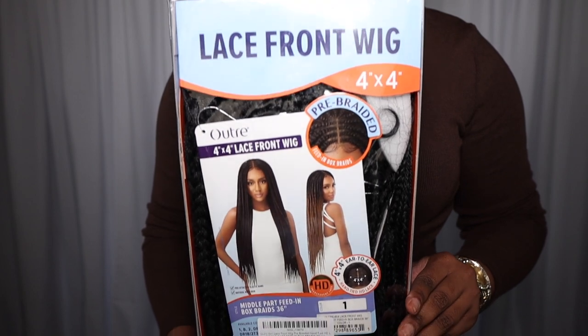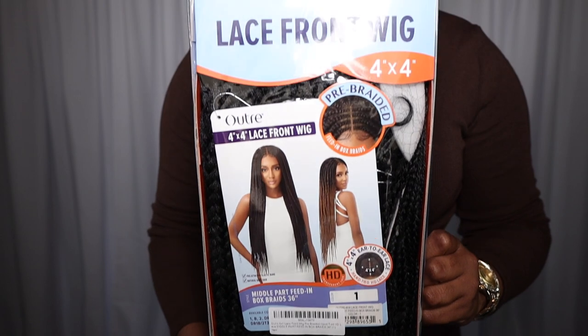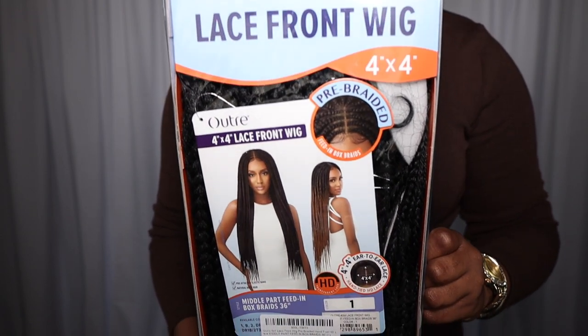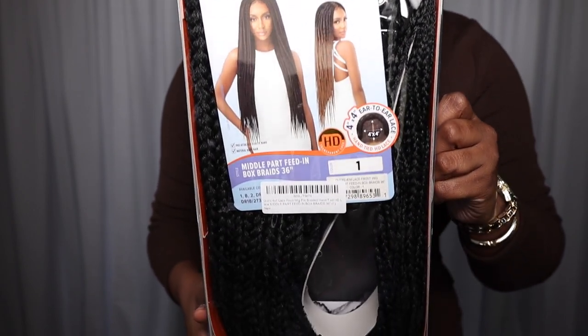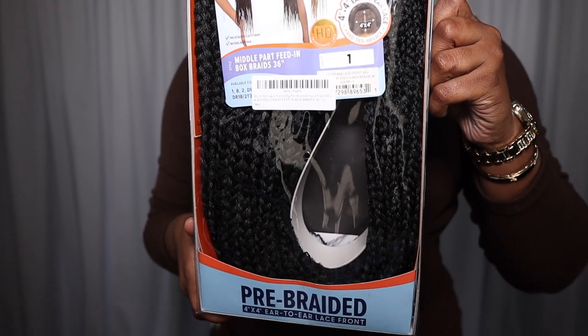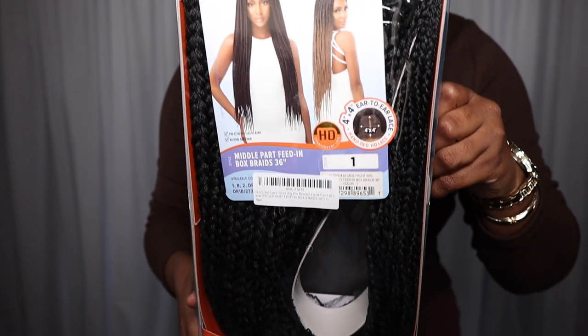Hey guys, welcome back to my channel. It's your girl CJ. I'm super excited for today's video because it is a braided wig — a pre-braided wig by Outre. It's a 4x4 lace front wig and I got it in color 1. It does say it's an HD lace, but we're just going to hop right into the video because I'm super excited to see what this is about.